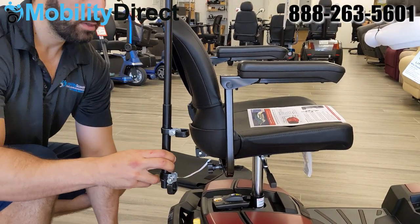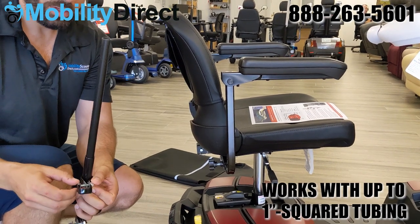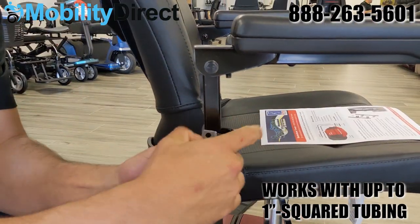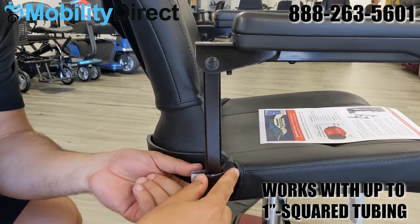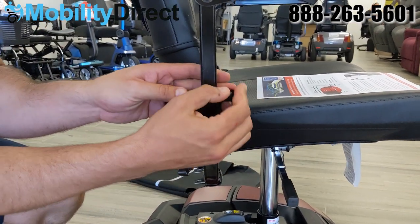Make sure that you have the right brackets. The brackets used here are the standard brackets which work with up to one inch squared tubing for the armrest. As shown here, this armrest has square tubing and the brackets simply go right around that square tubing — it's about three quarters of an inch thick on this model, which is a Go-Go Endurance.